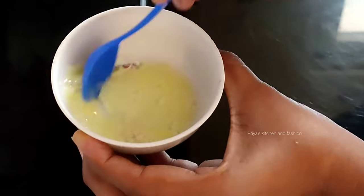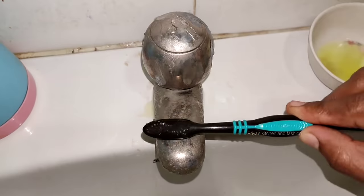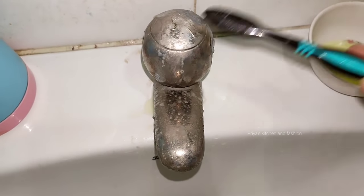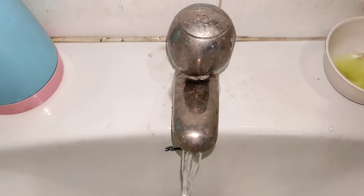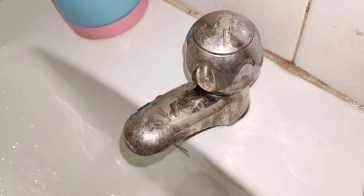In the wash basin, if you have a pipe in the wash basin, you can use the same solution. That is the solution we have to use: vinegar, baking soda, Vim Gel. You can also use a light toothbrush. You can use it on the pipe and see the difference — you can use different attachments.